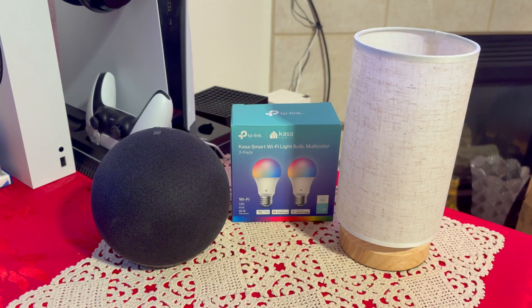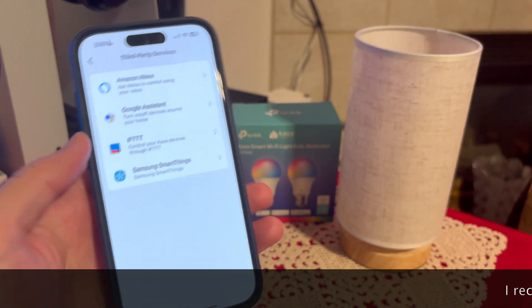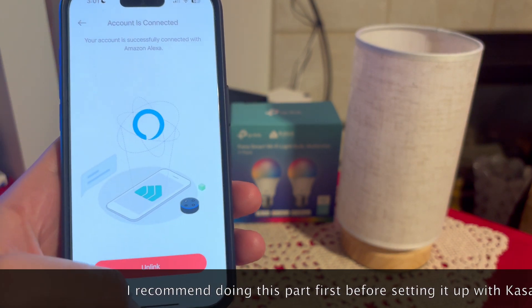After you have this connected with the Casa app, go into the Casa app and select 'Me', then go to 'Third-Party Services' and click on Alexa. This works the same way with Google Home. I already have it linked.